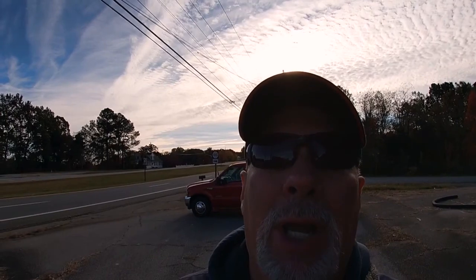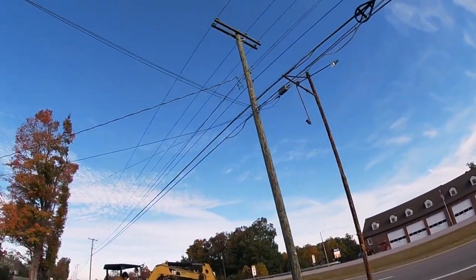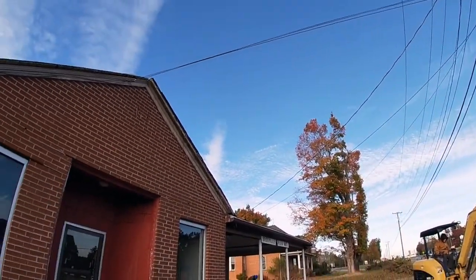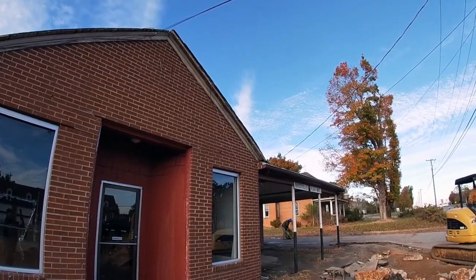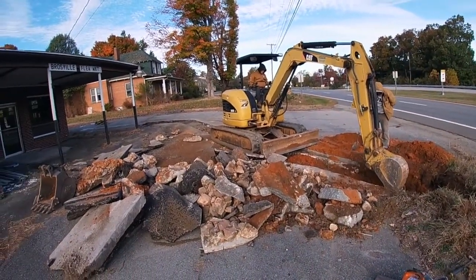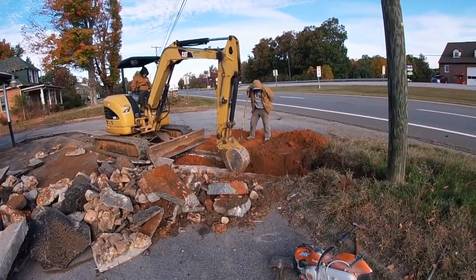This building is probably over 30 years old, and the way that you got power into a building back then is you would come off the pole, run above ground and go over into the building. Part of the modernization is we are going to run a new power line input and we're going to be putting it underground. A friend of mine from Cruise Construction is here and we are digging the trench.